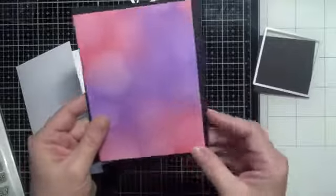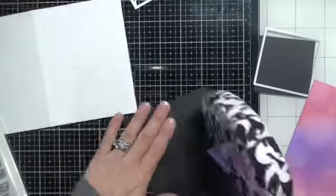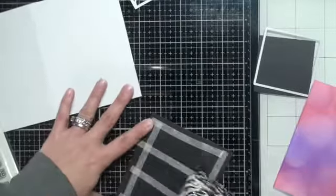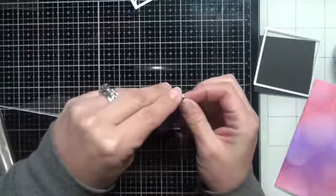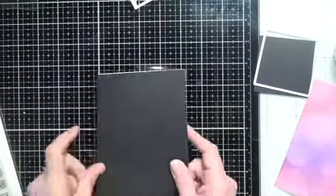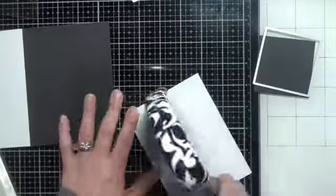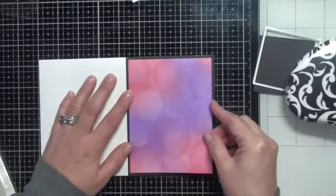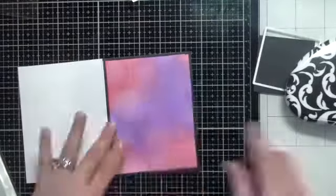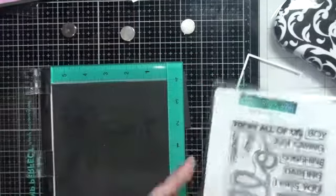I just love how all three of these backgrounds turned out. I'm going to use the Say Hello stamp set from Concord and 9th. I've layered this panel — trimmed it down just a bit — and I'm putting it on some black A2 size cardstock to frame out that inked background, then adhering it to an A2 size side-folding card. For my sentiment I'm cutting out some black cardstock and will do a sentiment with Versamark ink and then some white detail embossing powder.